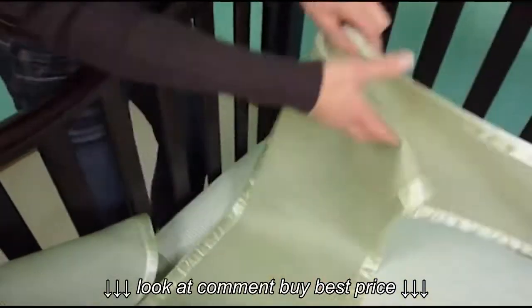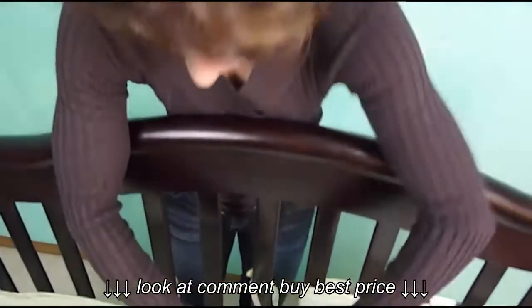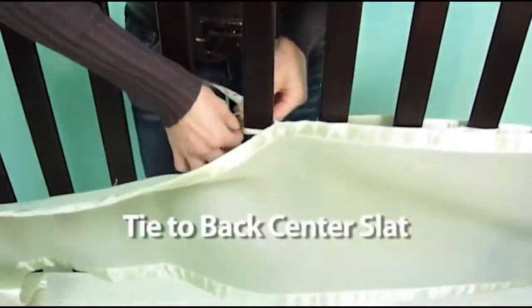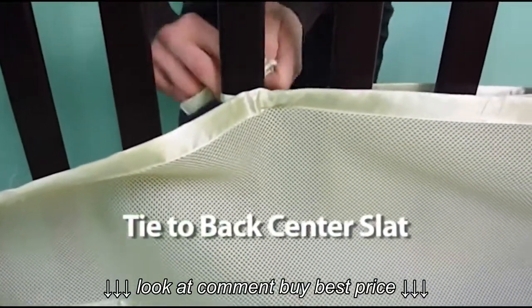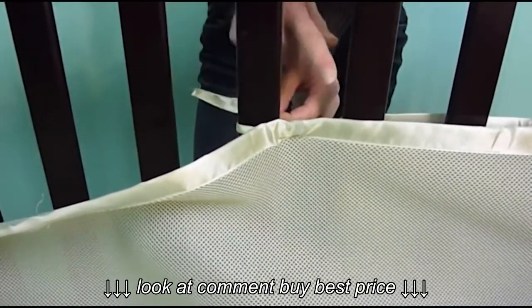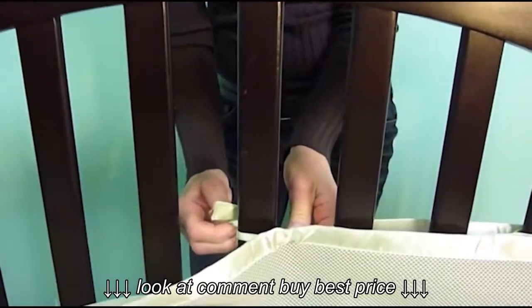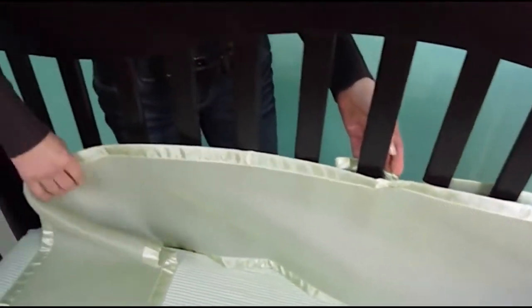You'll take the tie on the long panel and fit it on the center slat in the middle of the crib and attach it there — you can just tie it on. Now some cribs do not have slats in the center; they might be a little off-center. In that case you would just tie it to either one of those. That's just to ensure you have an equal amount of fabric on either end.